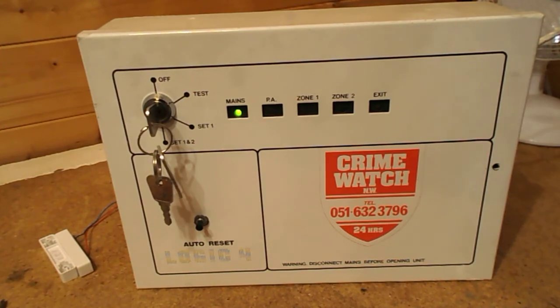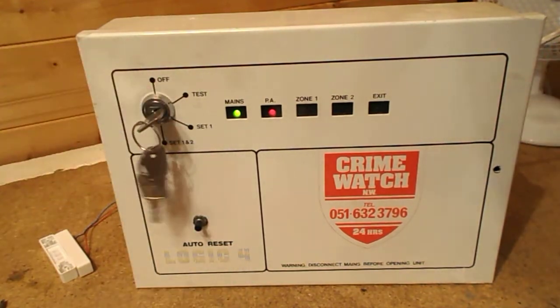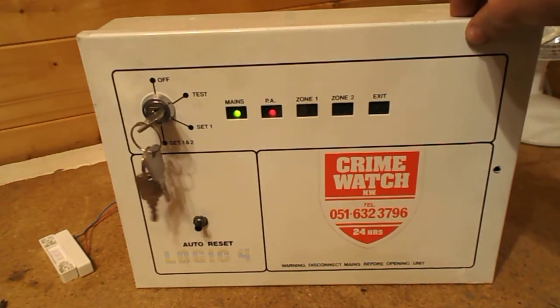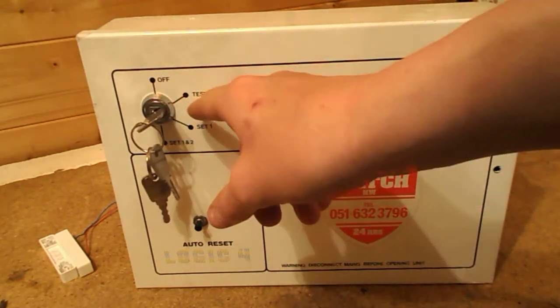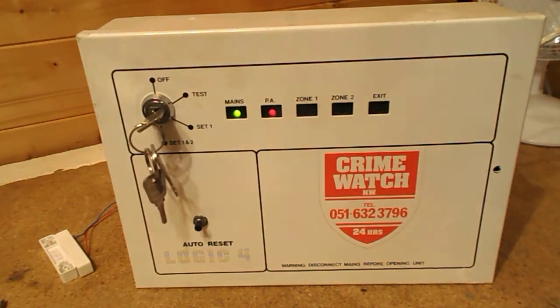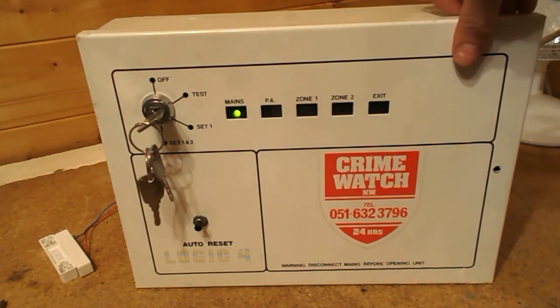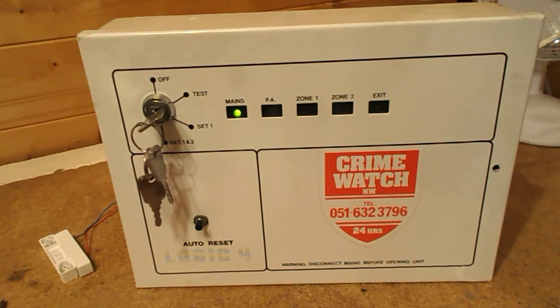Let's give it a go. It definitely does trigger — I went to reset it and I hadn't even fully closed it. I just opened it a slight bit and we already got a tamper. That's a very good tamper feature. As we can see, the PA light's on. I quickly put the alarm into test — it's late at night and I don't want to wake anyone up. If I close the panel shut again, you can see the tamper light went off. So it's in test now — open lid, tamper. Close lid, no tamper.